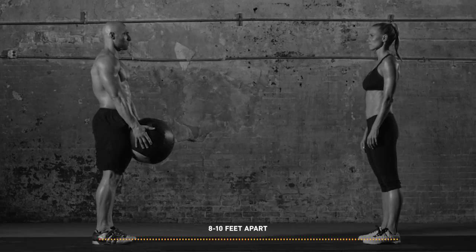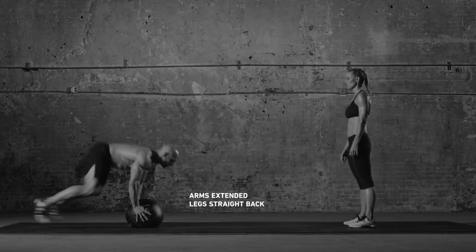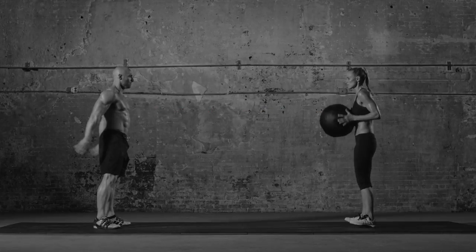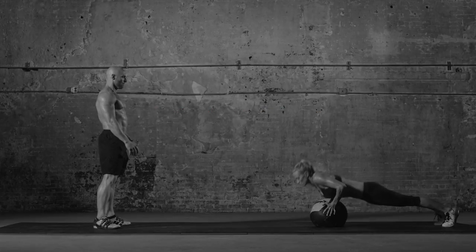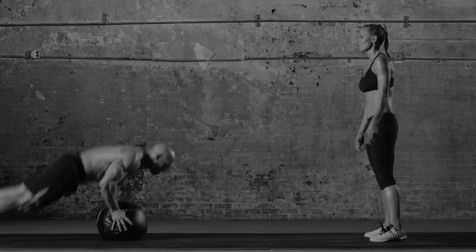Stand facing your partner. Grab a medicine ball. Touch the ball between your feet and pop into burpee position. Lightly touch your chest to the ball and push up. Then jump your feet forward again and stand explosively, holding the ball to chest.